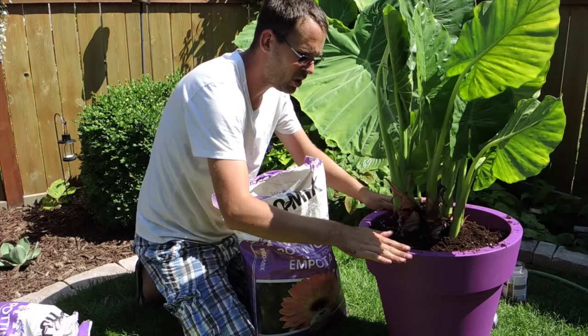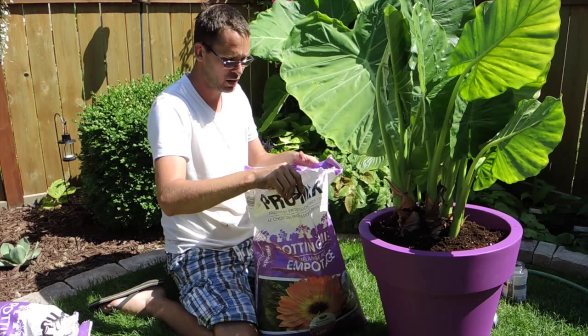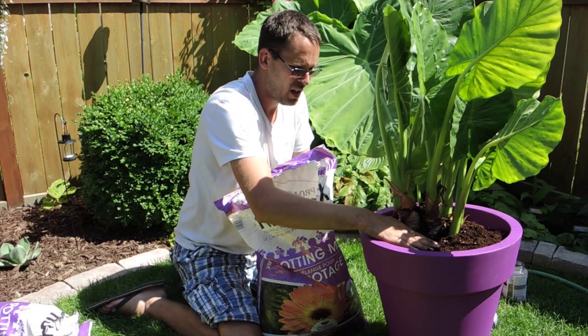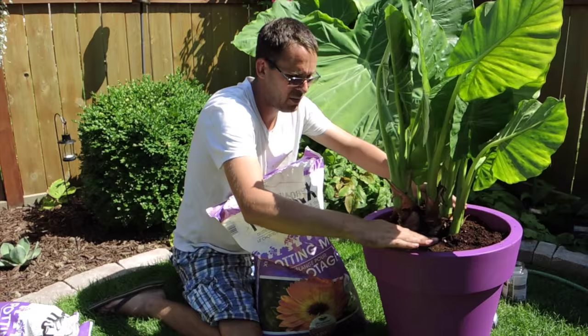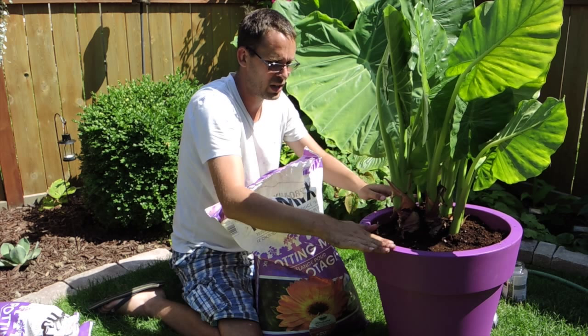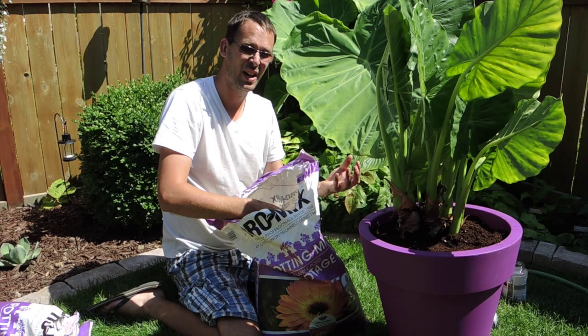Some general care instructions: these like good light. If you live in a really hot climate, they'll probably want a partially shaded location. But in my climate, they will do well in full sun or in partial shade — morning sun is best. I'm much cooler generally, so full sun is just fine. I find that they do really, really well. They love the heat.